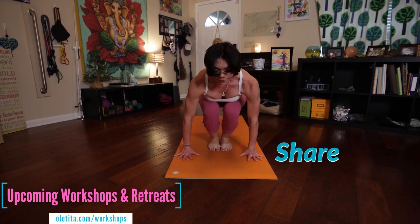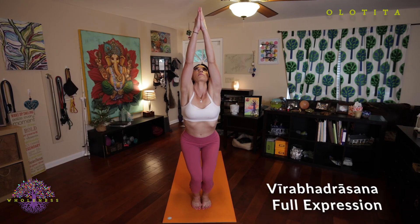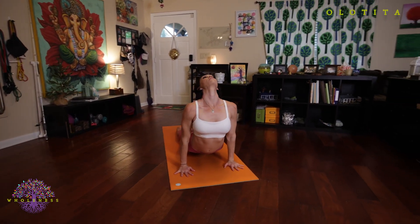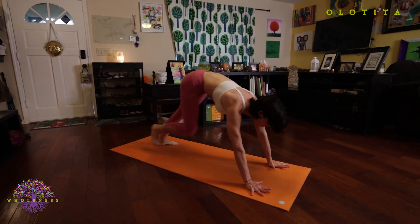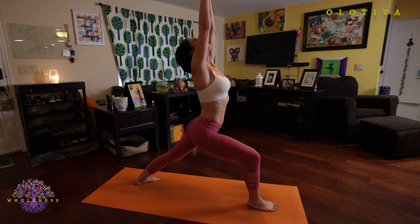But first we're going to look at the full expression of warrior one. Bring your hands to the floor, jump back into chaturanga. Inhale to upward facing dog. Exhale, press back into down dog. Pivot your right foot flat, step your left foot forward in between your hands. Inhale, raise your arms towards the ceiling. Five deep breaths here.